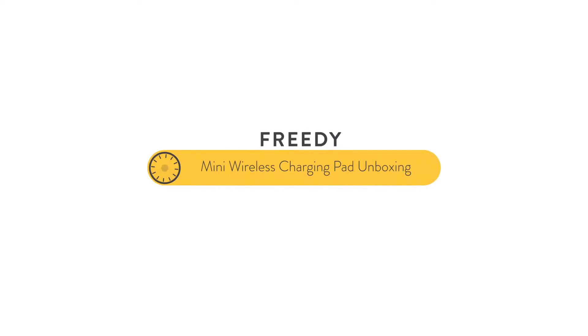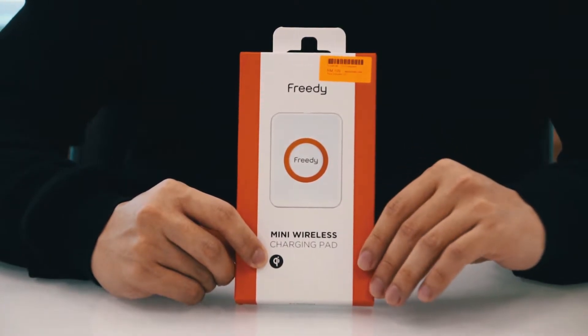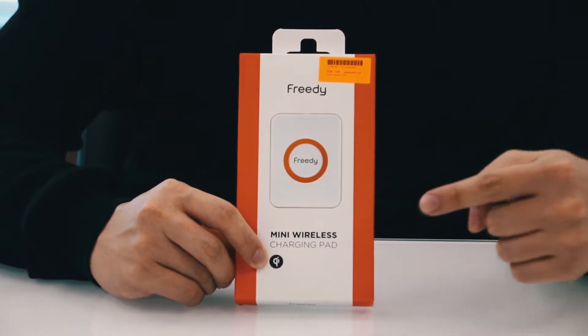Right now in Malaysia there's a shortage of Qi-certified wireless chargers that you can get your hands on. But fret not, because here at Switch we do have a solution for you. It is a new brand from South Korea called FreeDi. This right here in my hand is the FreeDi mini wireless charging pad, and you can see the Qi logo on it, which means it is Qi standard certified.